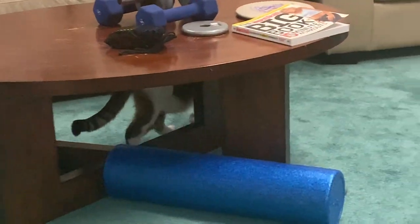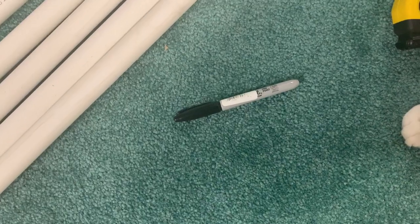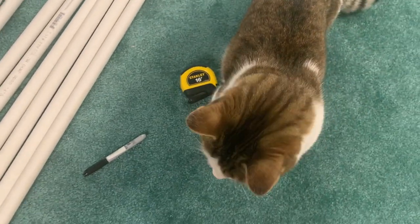That's in that little bag. Oh, you need a cat too, by the way. You need a tape measure, a marker — also a cat.